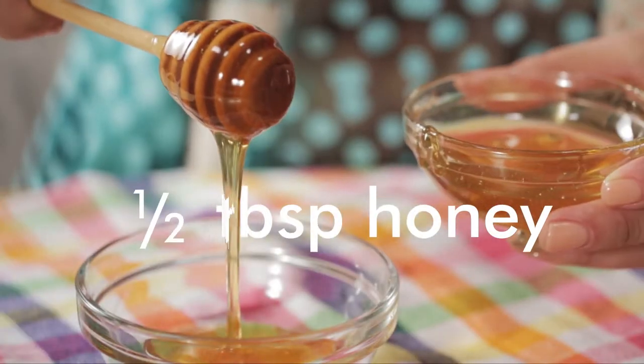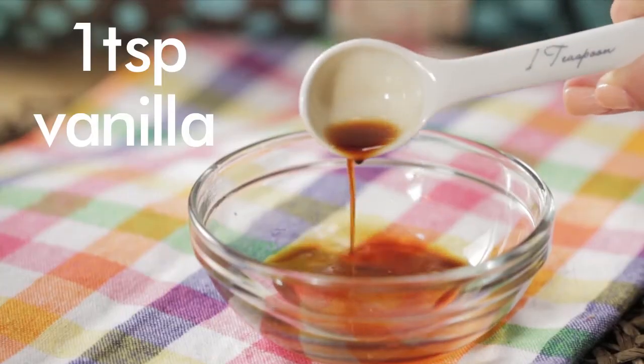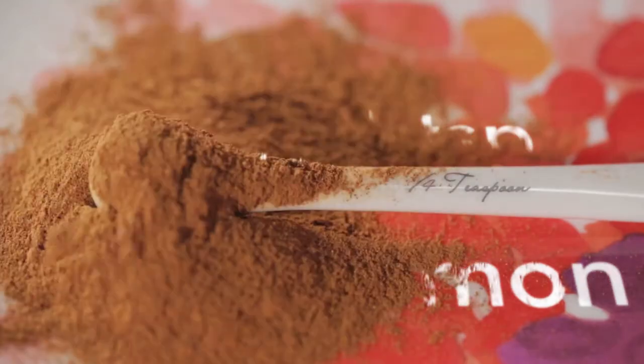Mix half a tablespoon of honey, a teaspoon of vanilla, and a quarter teaspoon of cinnamon, and mix well.